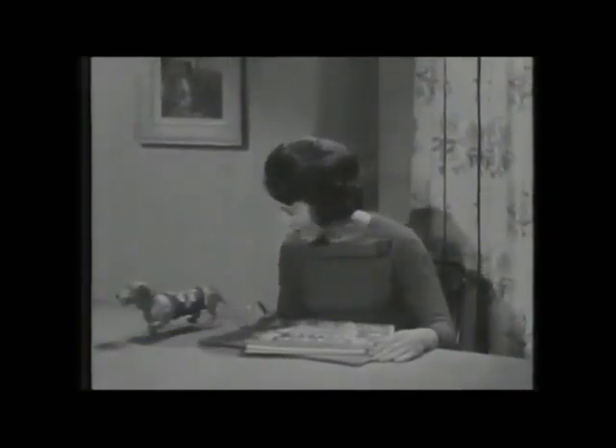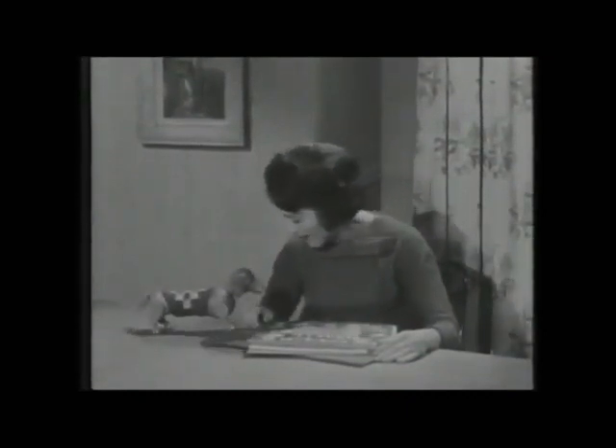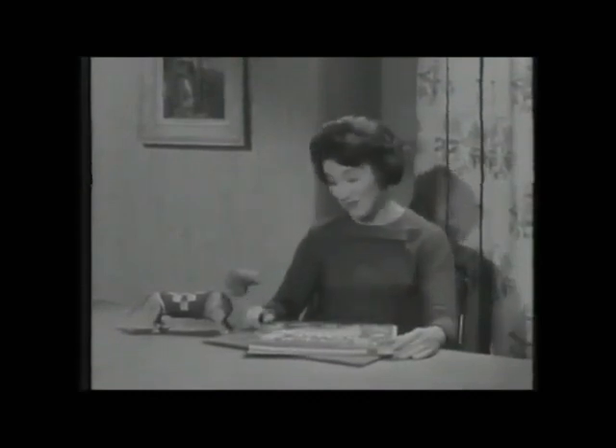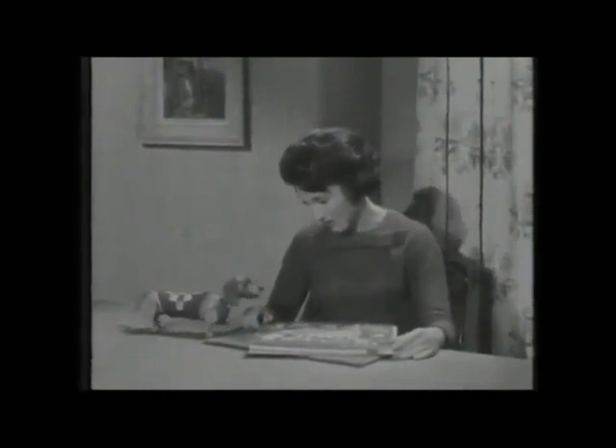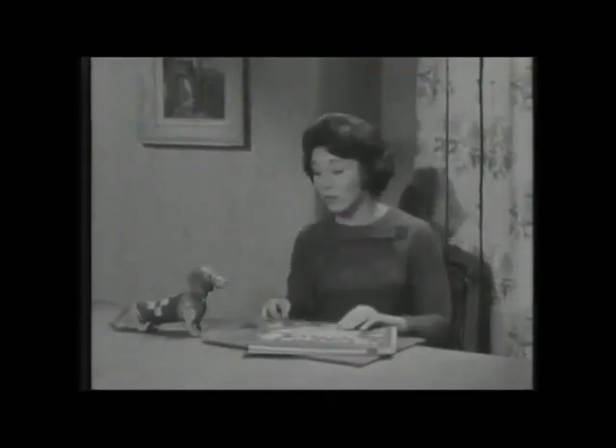Oh, hello, Sausage. What a splendid coat you have on. Is it new? But why do you wear it indoors? It does look very pretty, Sausage. Now, you sit still and be good, because we're going to look at the picture book.